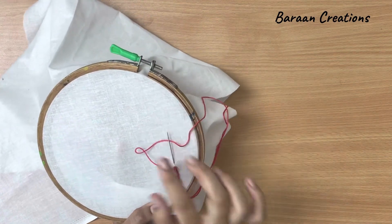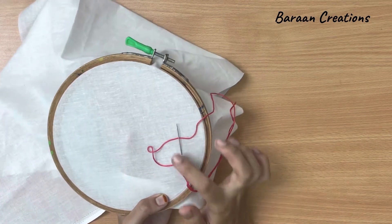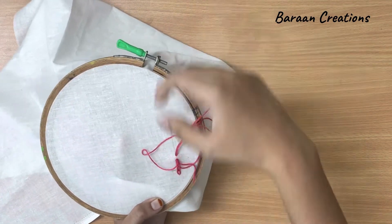Make sure the thread should be like this — below the needle — when you pull it up.